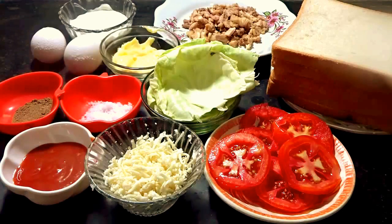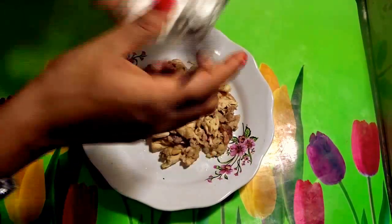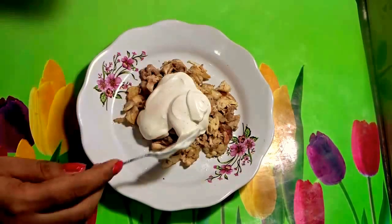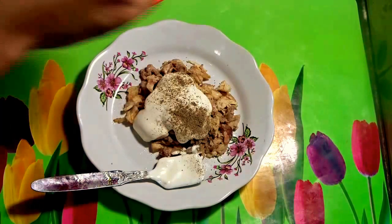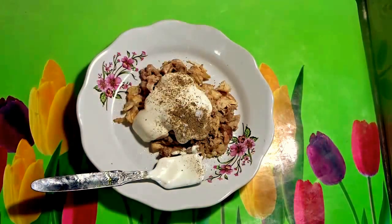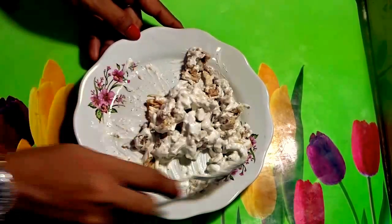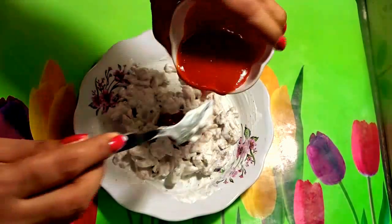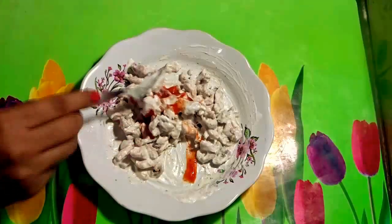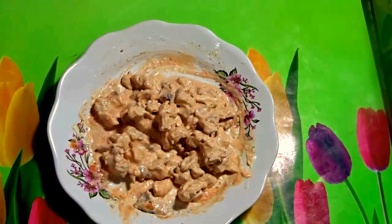So let's get started with the dish. First we need the chicken — add mayonnaise, a little bit of pepper powder, a little bit of salt, and mix it nicely. Add a little bit of chili garlic sauce and mix it nicely. The chicken mixture is ready — keep it aside.